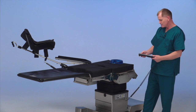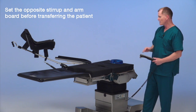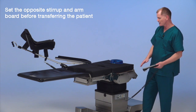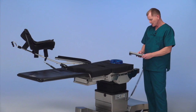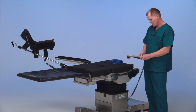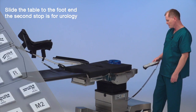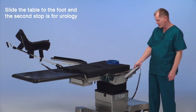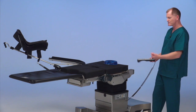We're going to have the armboard and the stirrup on the non-transfer side of the table ready to go. This being the transfer side of the table, we turn the hand control on and slide the table to the foot end to clear the column and the base so that we have access up into the kidney area.